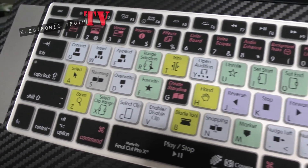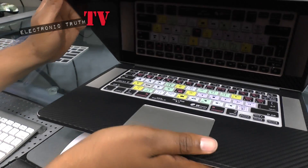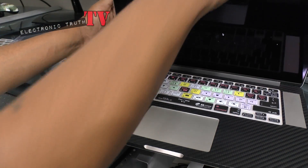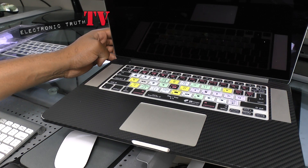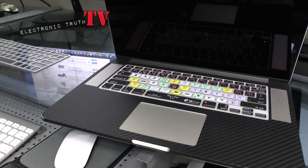There you have it — a working man's MacBook Pro retina. Everything looks good; it gives you all the shortcuts you need for your editing. It doesn't stick when you open and close, it just sits in there like it belongs. This is the Final Cut Pro 10 keyboard cover from KB Covers on my 15-inch late 2012 MacBook Pro retina. Let me know what kind of keyboard cover you have — love to know. See you in the next video, peace!